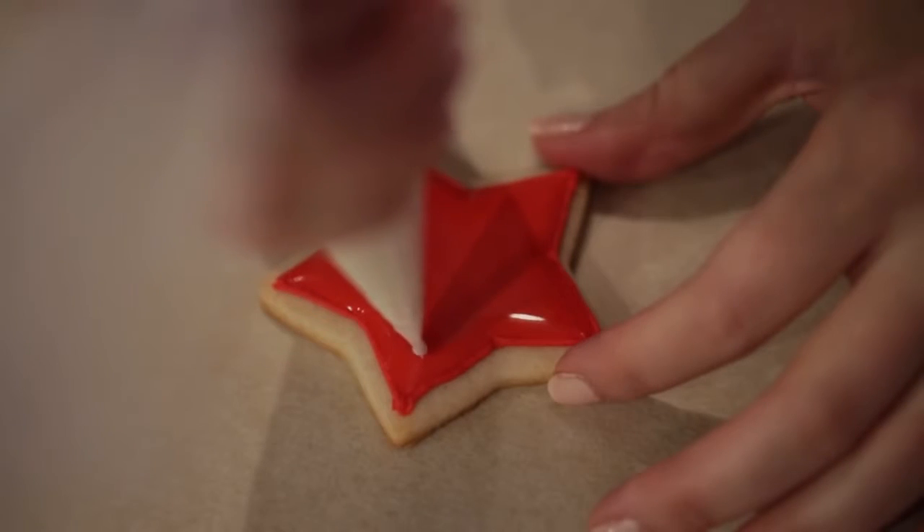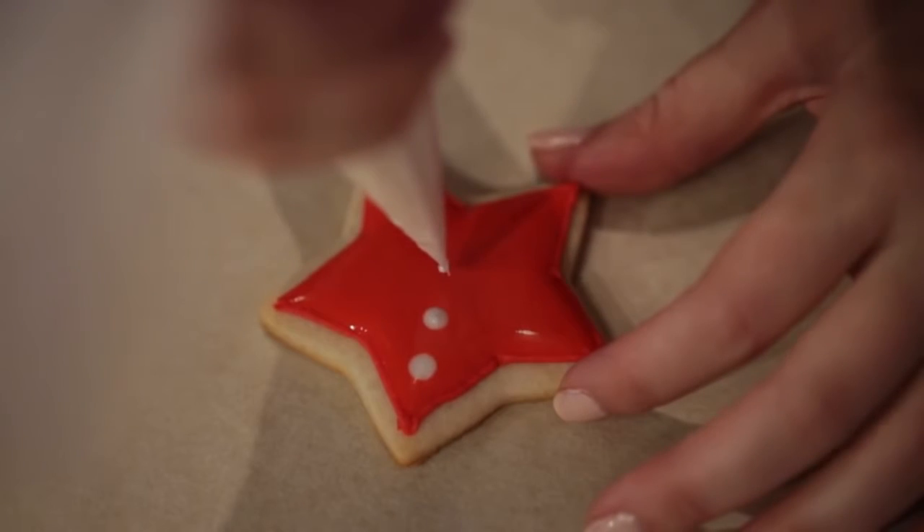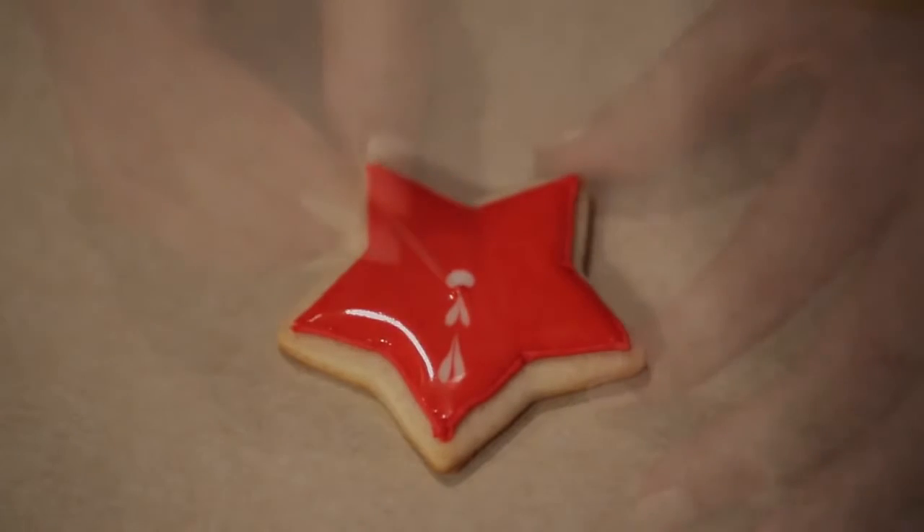For this next design, I'm going to show you how to make some hearts. That requires placing some dots throughout the cookie and then dragging a toothpick through them.